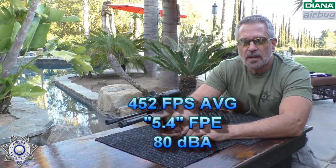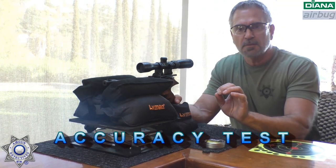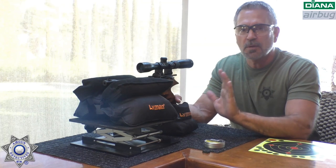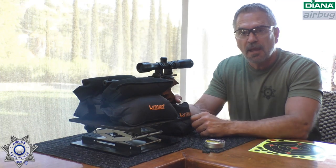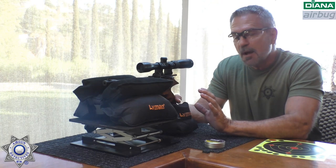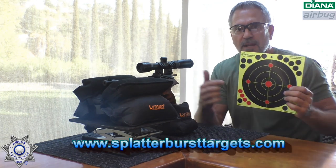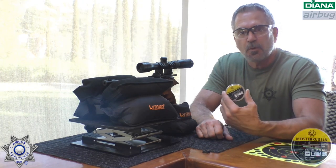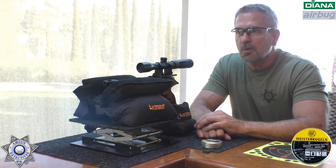Now let's test our little Air Bug .22 caliber for accuracy. I'm going to be really honest with you — I was shooting this at our normal 10 meters, 32 feet, and it was boring. I was putting one pellet on top of the other. So for fun, we're going to bump our distance back to where we usually test our rifles at a full 20 yards. We'll use an eight-inch Splatterburst target, aiming for center mass, shooting some Meisterkugeln 14-grain pellets. Five shots.